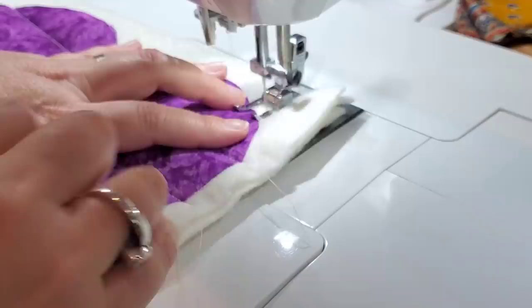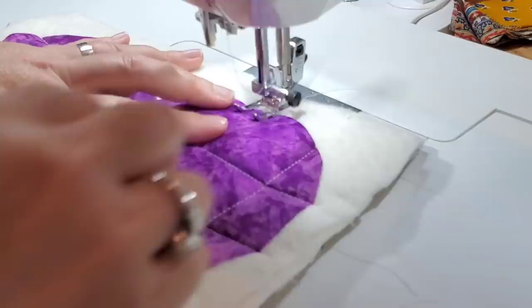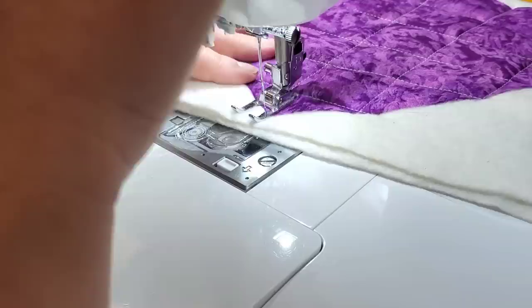Once your glue is all nice and dry, bring this over to the sewing machine. You're going to want to quilt all of your layers at this point. I like doing a crosshatch quilting for my little hot pads — that's nice and easy. You could be precise and measure out your crosshatching, or just do some straight lines in both directions like I'm doing.